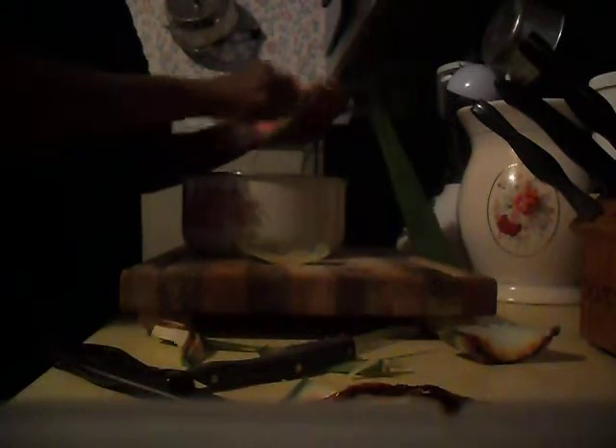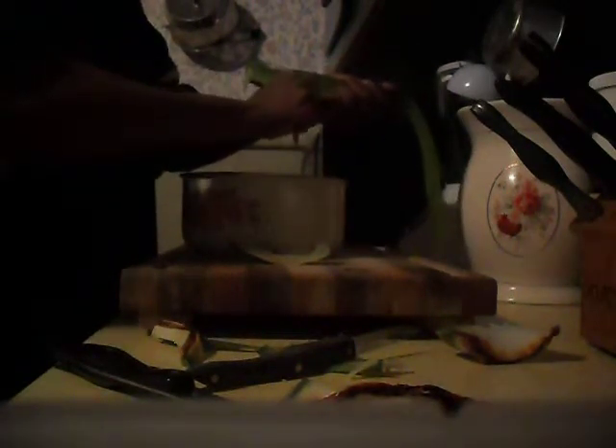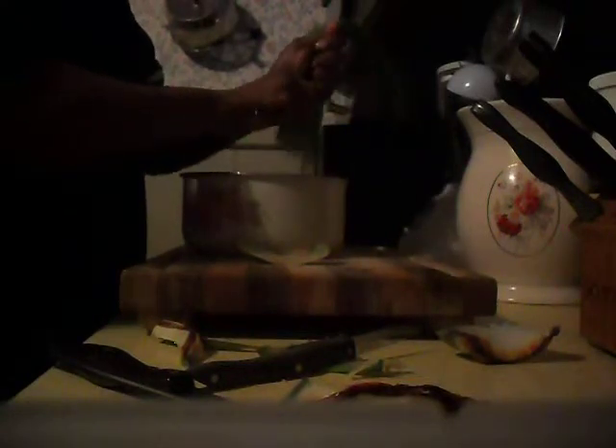I just cut this up, put it in a jar — cut about that amount — and rub it all over my body at night. I rub it on my face too. I use one for my face and one for my body, and you put them in separate containers. You can go back and scrape all the other leaves again — make sure you get all the gel out.